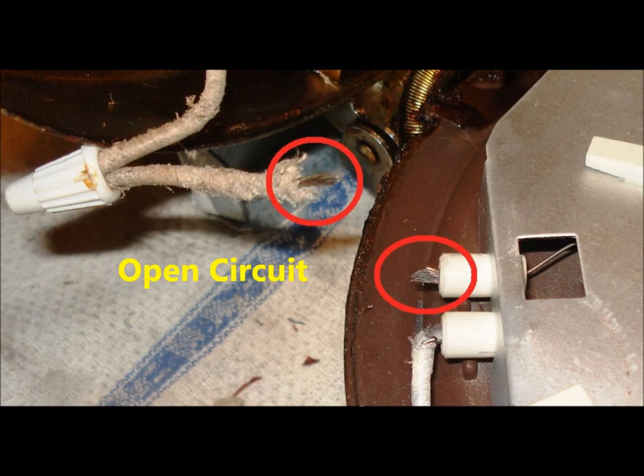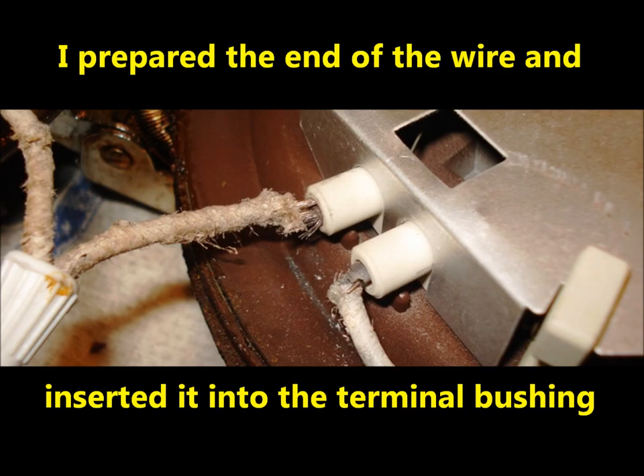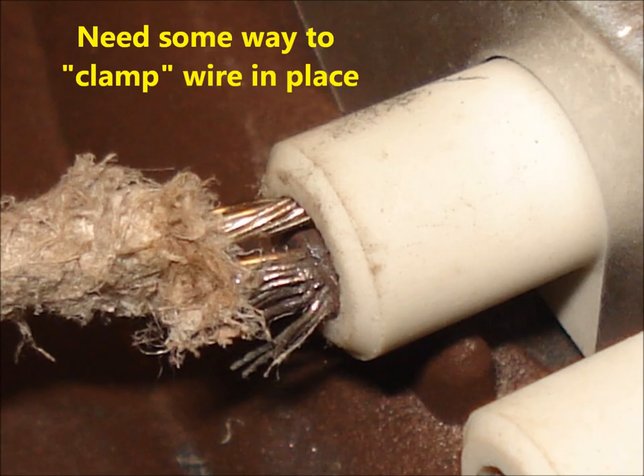When I lifted the cover from the bottom section of the iron, one of the wires attached to the coil snapped right off. After I prepared the end of the wire and shoved it back into the terminal bushing, I needed some way to clamp the wire in place so that it would make good contact and not pull out easily.